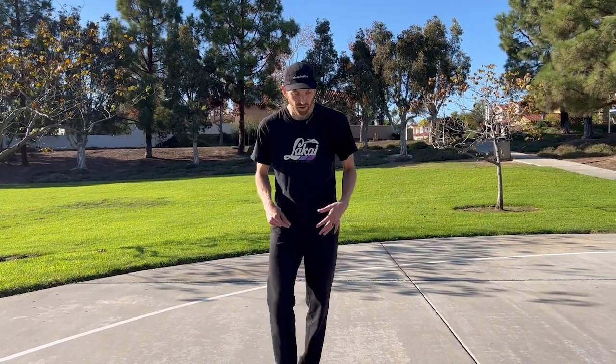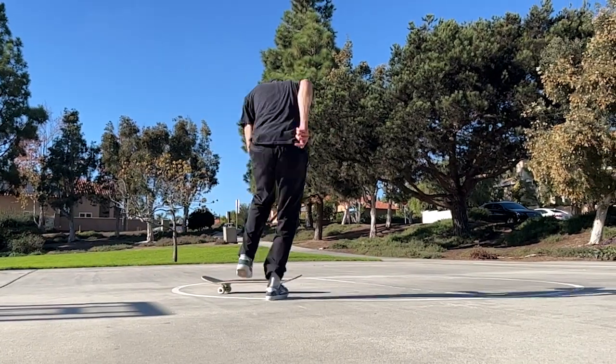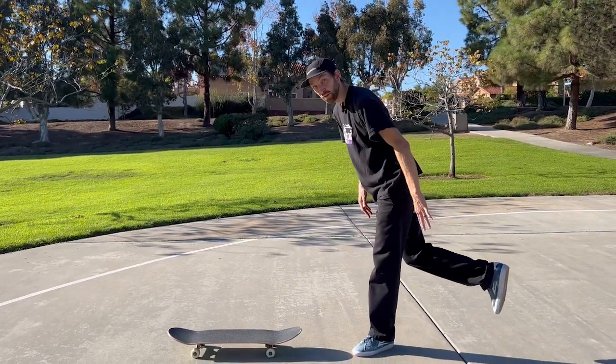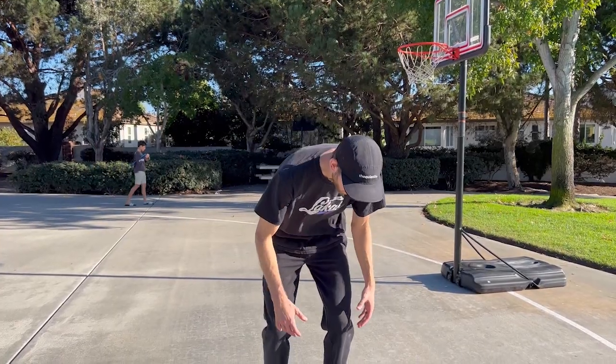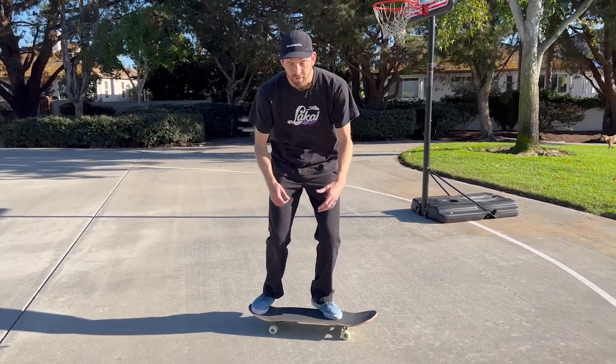It's really easy on backside flips to lean too far forward and jump ahead of your board. So it's really important to make sure you let your board get out ahead of you. You want your weight to be pressing down on the heel side of your board, but your body to be leaning over the toe side, over your knees.